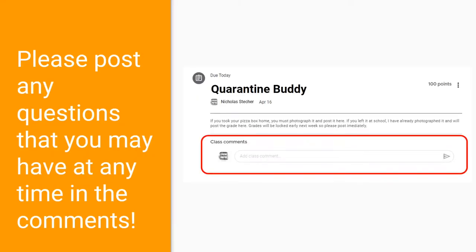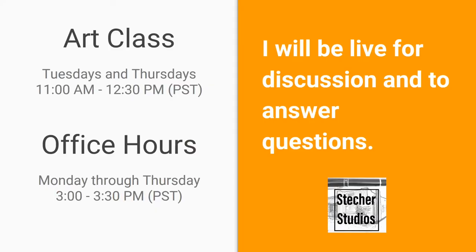Please post any questions you may have at any time in the comments section. I'm available for discussion and to answer questions during art class on Tuesdays and Thursdays from 11 to 12:30, and during my office hours Monday through Thursday from 3 to 3:30 p.m.